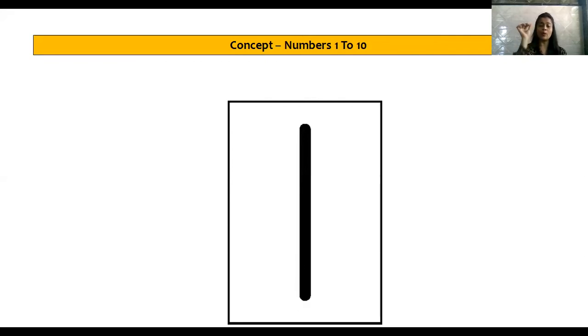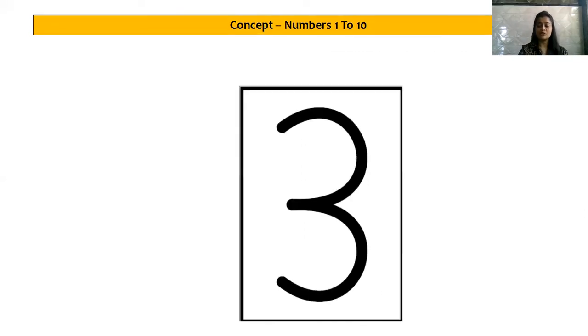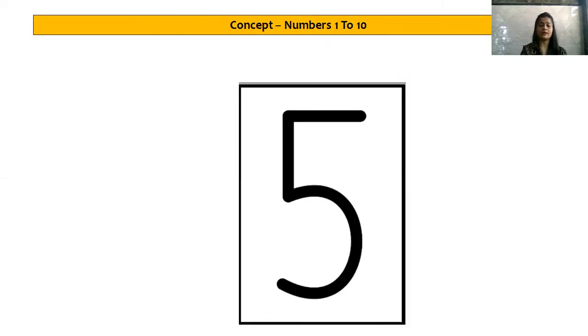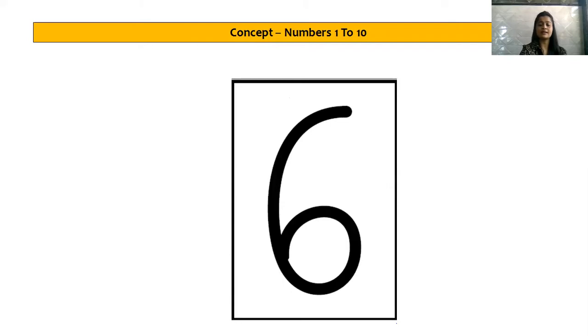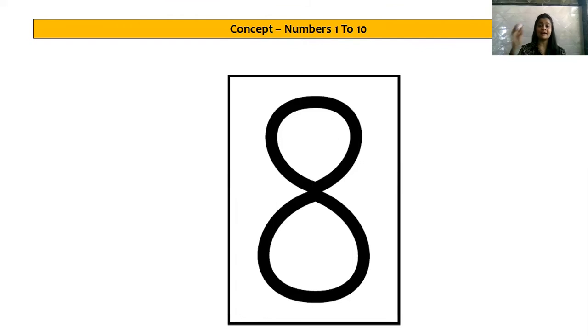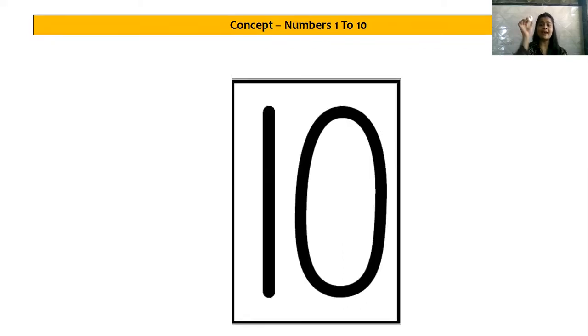Let's start. 1 — throw one ball in the bowl. The next number is 2, take one more crumbled ball and throw it in the bowl. 1, 2, 3 — 1 more. 4, 5, 6, 7. I am sure you all are doing it. 8, 9, 10. Super! Wasn't that fun throwing the balls in the bowl?